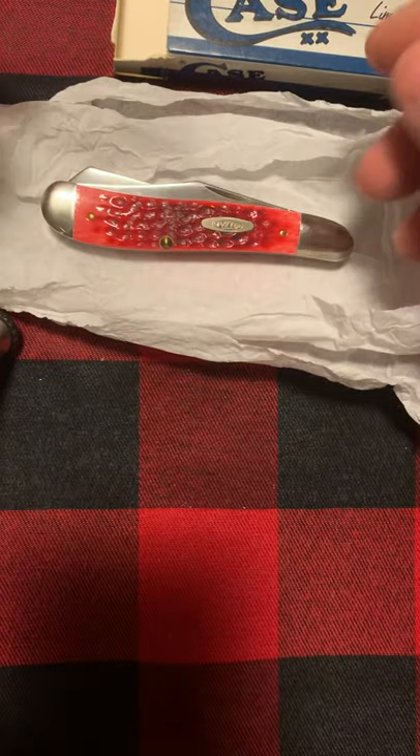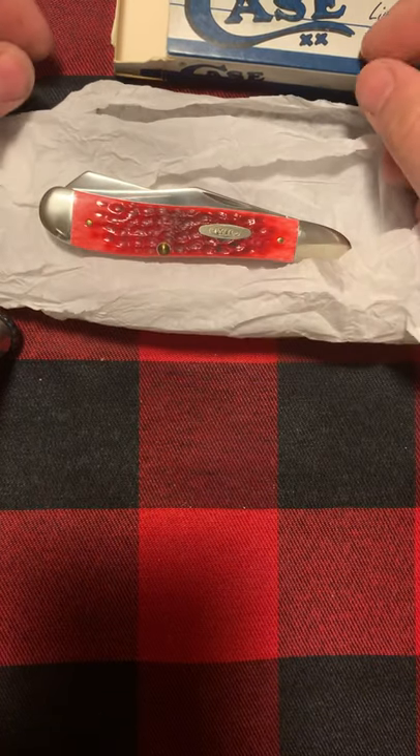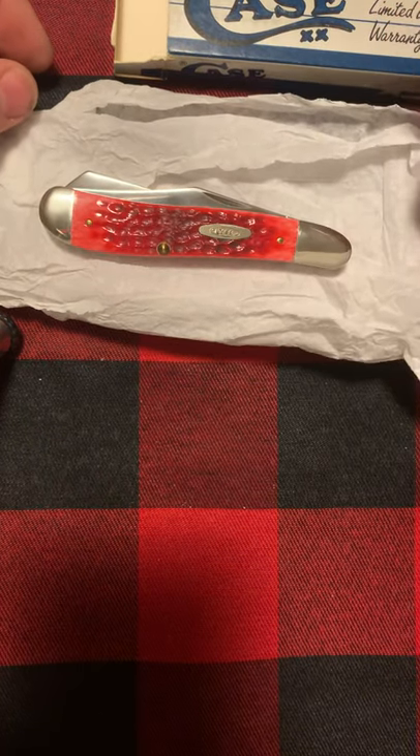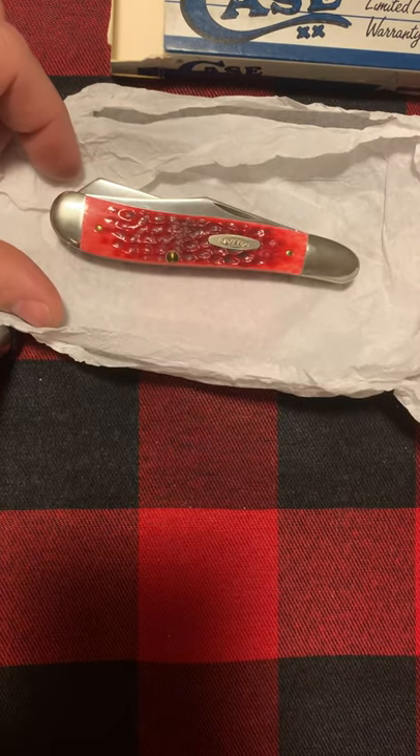That is the 1989 centennial Case dog leg trapper. This is Christian Knife Guy — until next time, guys, don't cut yourselves.